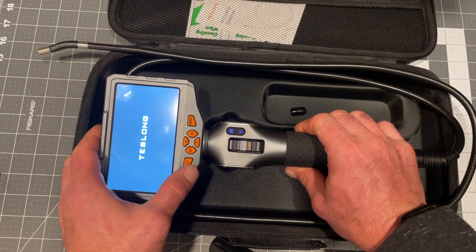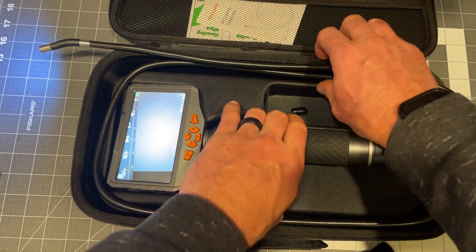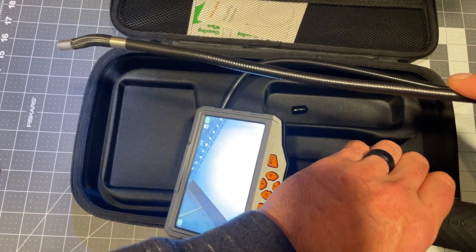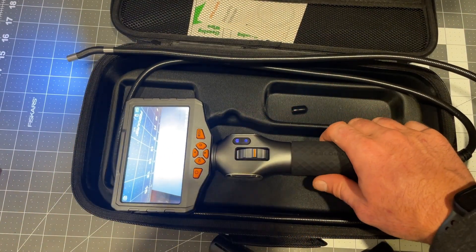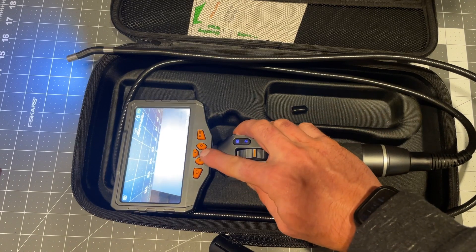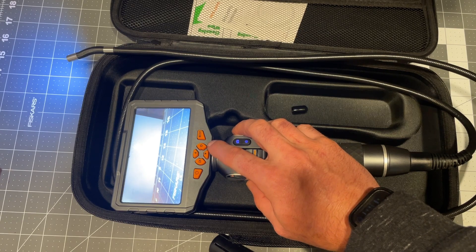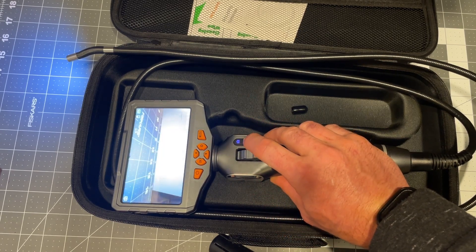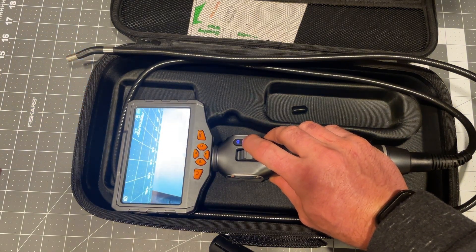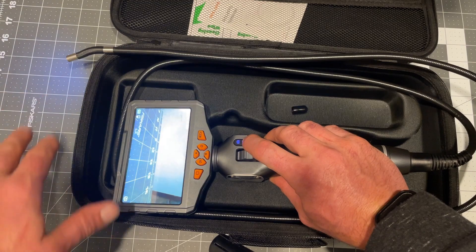Let's look at this real quick. The light comes on in high mode, which is very bright — it really throws the light out. My camera's kind of washing out the screen, but this screen is really nice. You can flip the image, and of course you've got settings to dim it. I haven't quite learned this interface yet, but that dimming is important because sometimes up close a bright light can wash out what you're trying to look at.